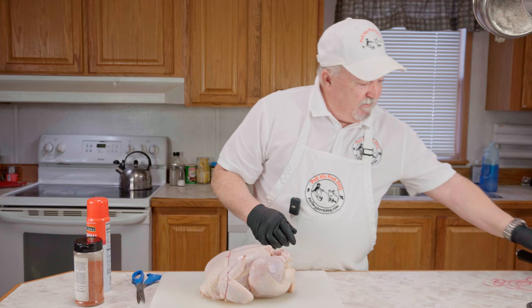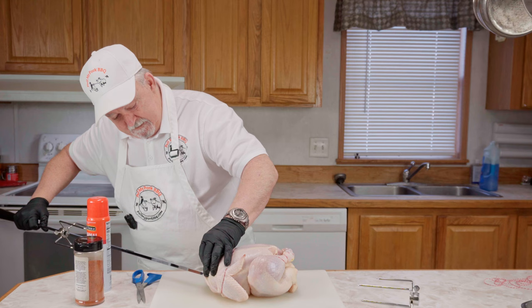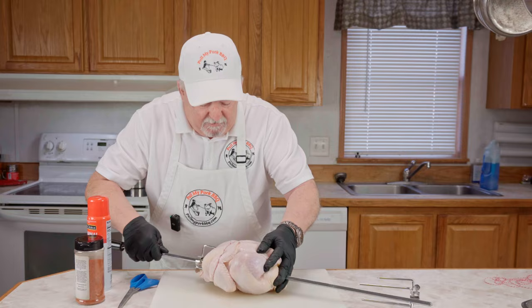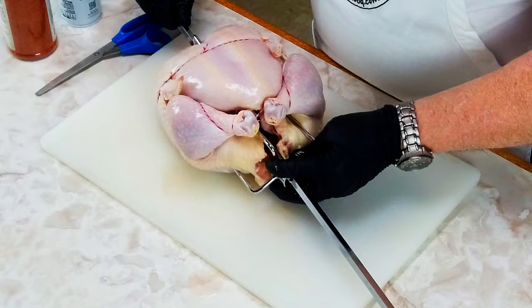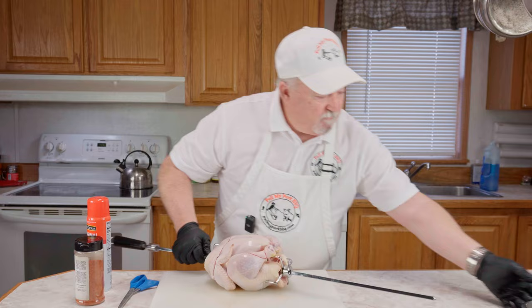Next thing we're going to do is get it on our rotisserie spit. We're going to slide this off and go right up through the cavity right here. I've already cleaned this thing up, rinsed it off, and got all the giblets out. Let's get it stuck on there like that. Now we're going to slide this end on just like this, get it pushed up in there, and tighten this side up. We're going to get this pan and set it right on top of it, just like that.